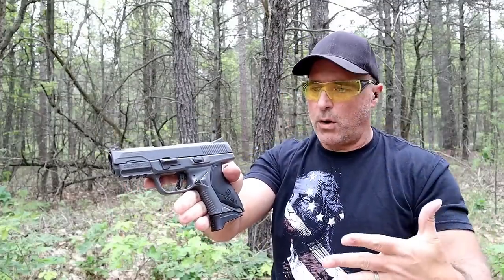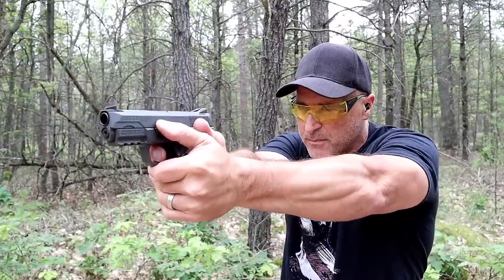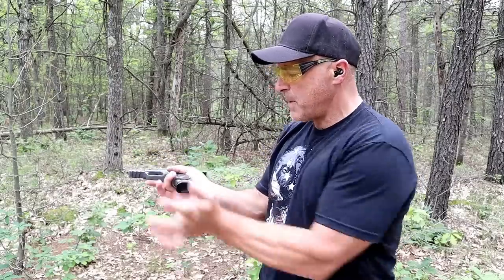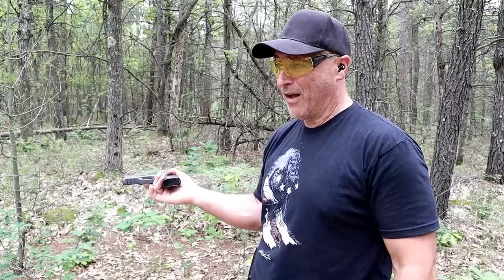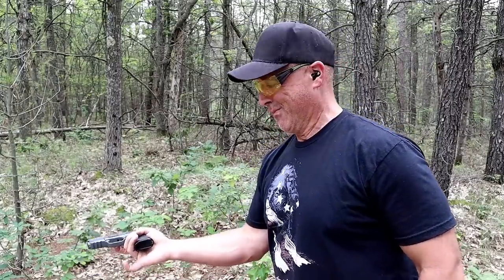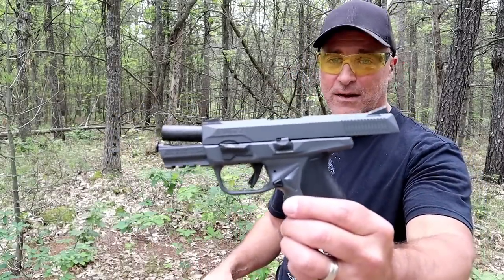There is minimal recoil — being such a light gun with a poly frame, the recoil feels extremely manageable with the American Compact. Let's see if the American Compact .45 will chamber a round by punching a mag home, and it will. Now we need a limp wrist test. The American Compact .45 passed the limp wrist test.